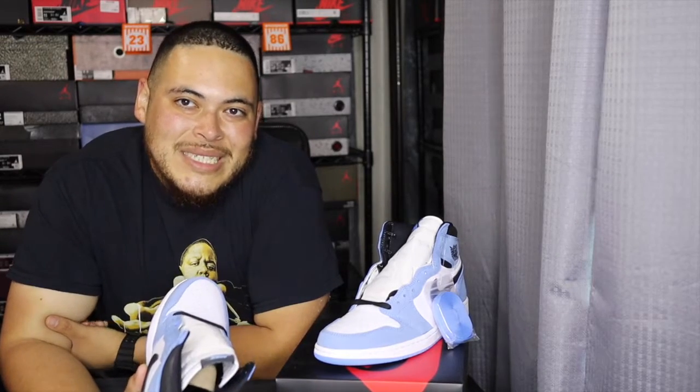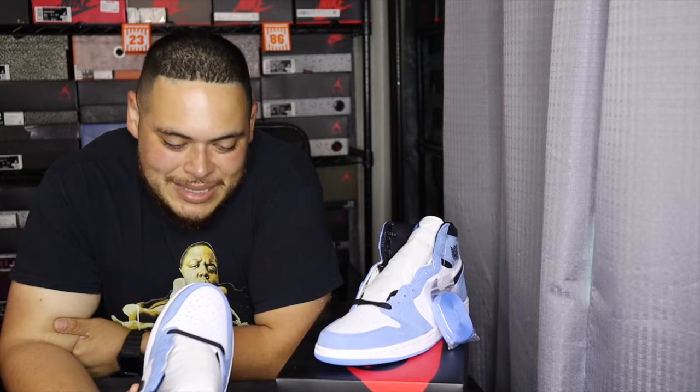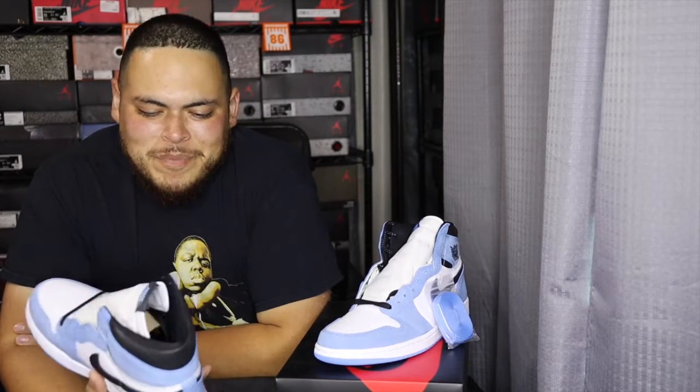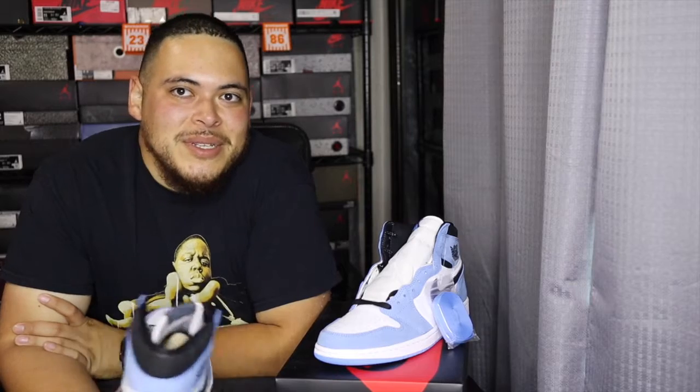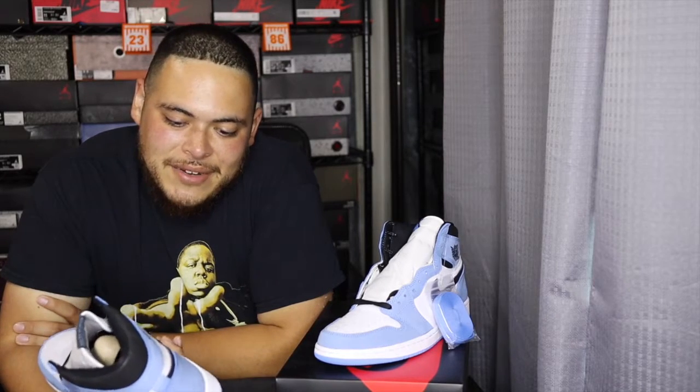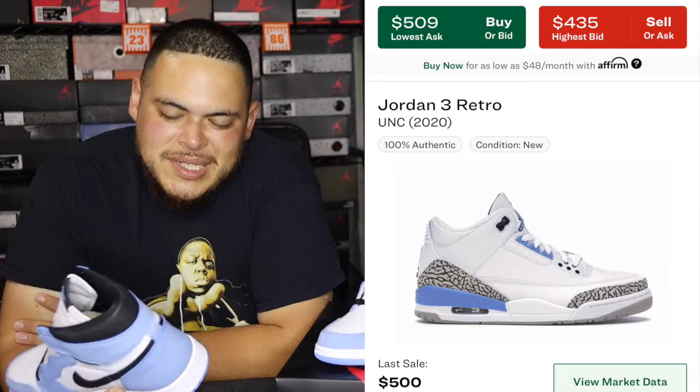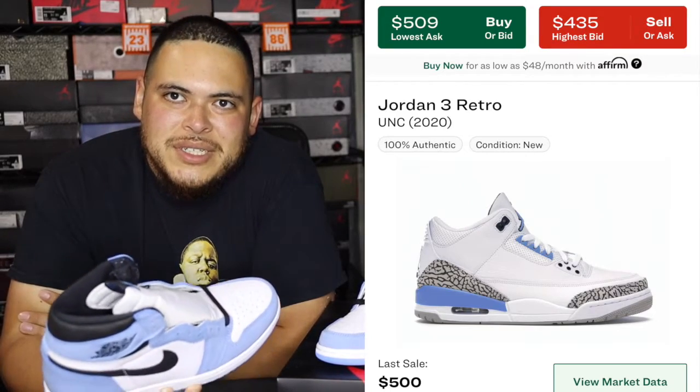I think they will go up because it's a University Blue colorway, and any University Blue colorway has gone up. If you look at the UNC Threes, people were sleeping on them — me and one of my friends went to so many stores picking up pairs. If we knew then what we know now we would have picked up all the pairs because so many were getting left behind, and the prices of the UNC Threes have shot up. The same thing is definitely going to happen with these, but only time will tell as to how much they'll shoot up.